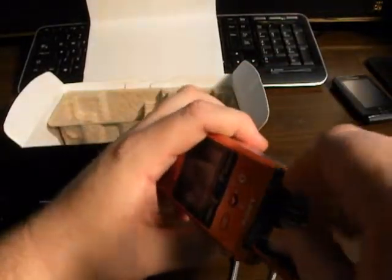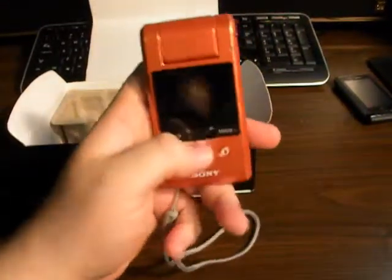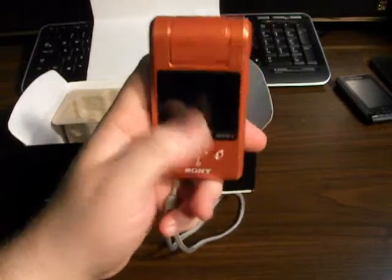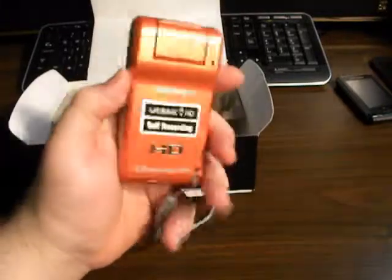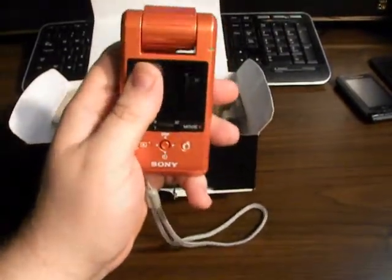I tried to buy a 16 gig card off of eBay, and I got it, and it was counterfeit. I ended up having to get PayPal and eBay and everybody involved in getting my money back. Of course, when you buy through PayPal, you're always covered. They got me my money back. I sent the guy back his card, and Sony got ahold of him to find out why he was selling counterfeit cards.